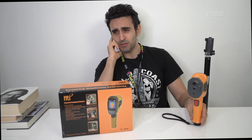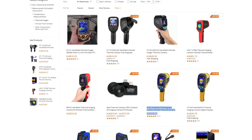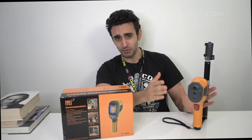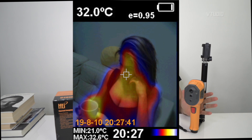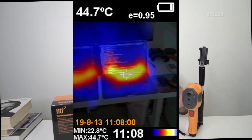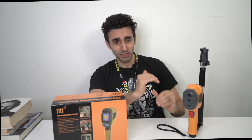This device is mid-range priced. Thermal imaging cameras can get pretty expensive pretty quick. This one gets a 60 by 60 resolution display. If you want higher quality they double in price, triple in price - they get very expensive. This is probably the most expensive budget version you can get.